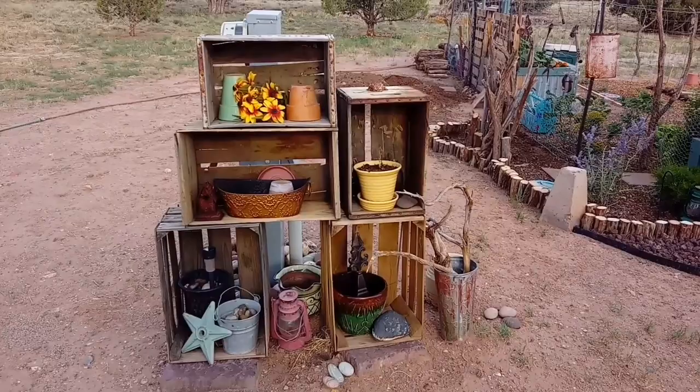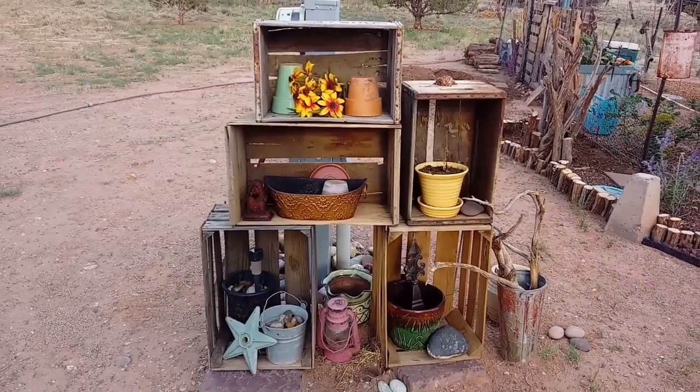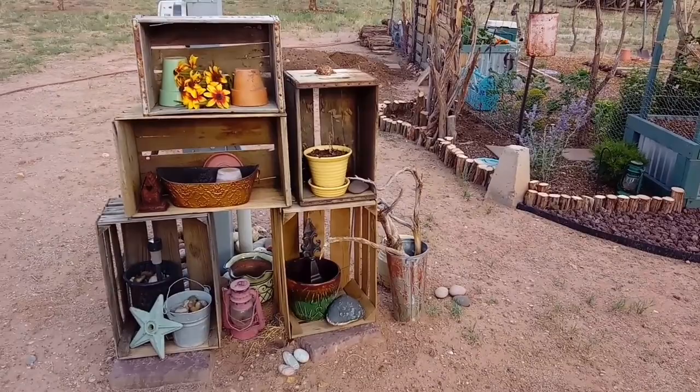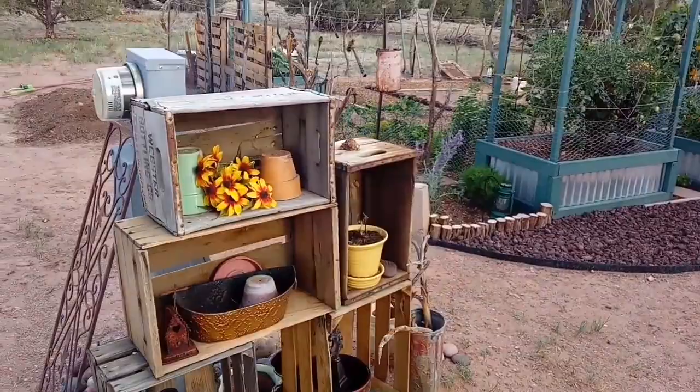This little conglomeration of crates — I kind of screwed them together because when I first put this up it fell over a couple times and broke some pots. But it's just random stuff in there I had. This kind of works to distract from the electric meter — you almost don't even realize it's there.